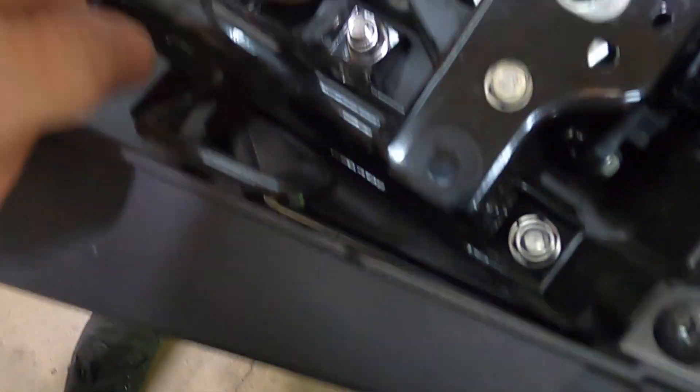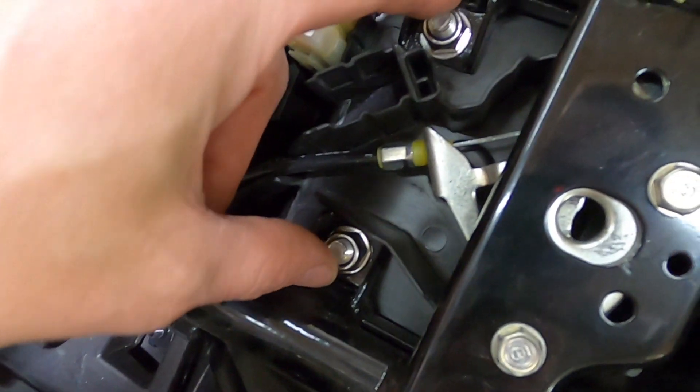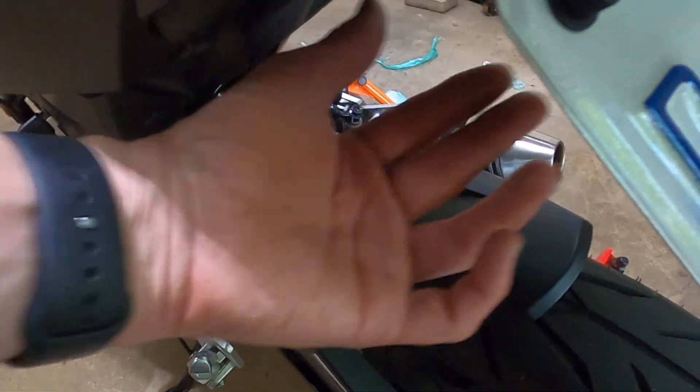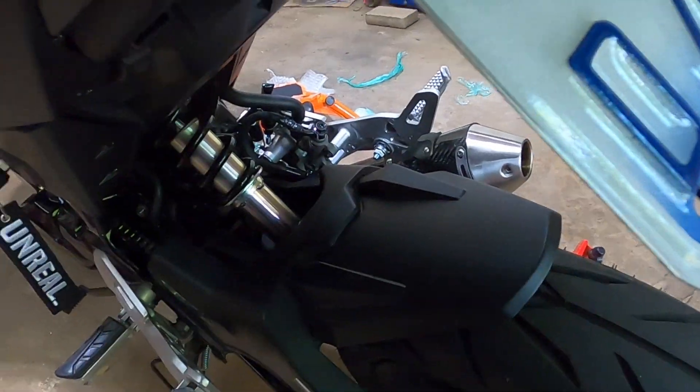So the first step is to take out the seat and we're going to take off the license plate. Basically we're going to take off these four bolts right here that hold up my MD fender eliminator. So let's get that started.